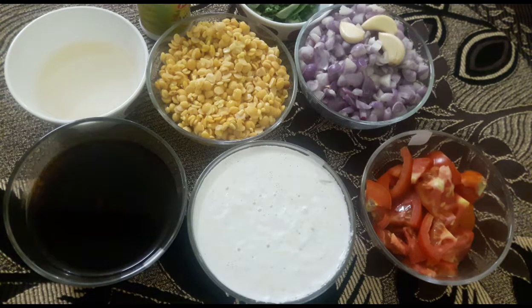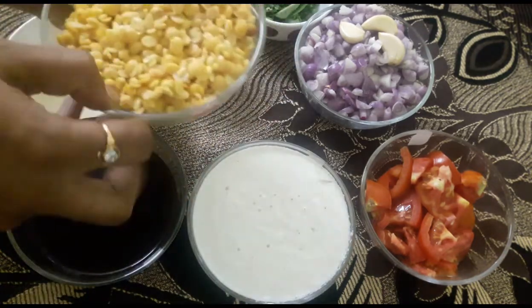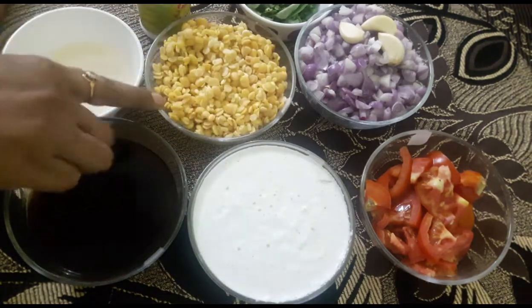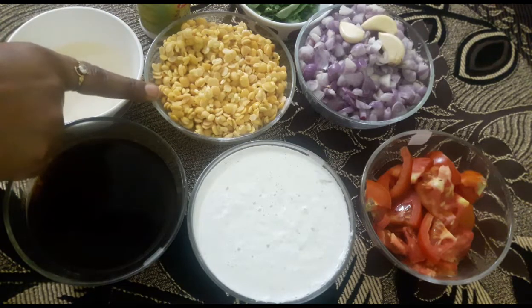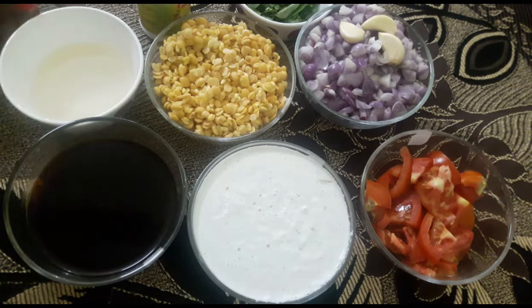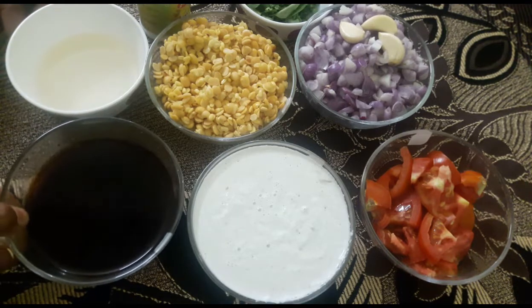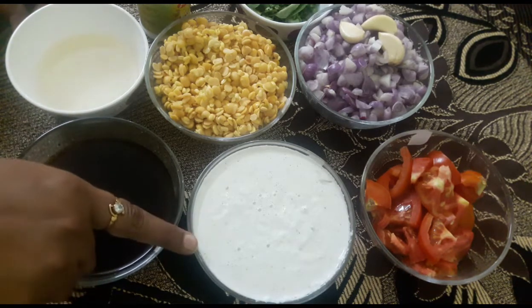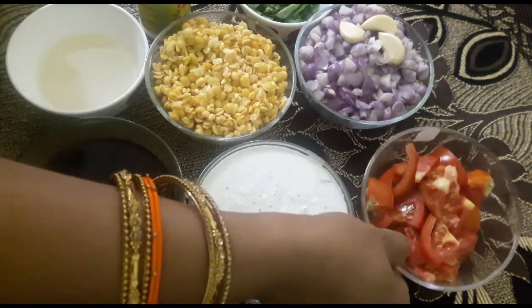Please click the bell button so you don't miss any updates. Then, add 1 bowl of water and 2 cups of water.